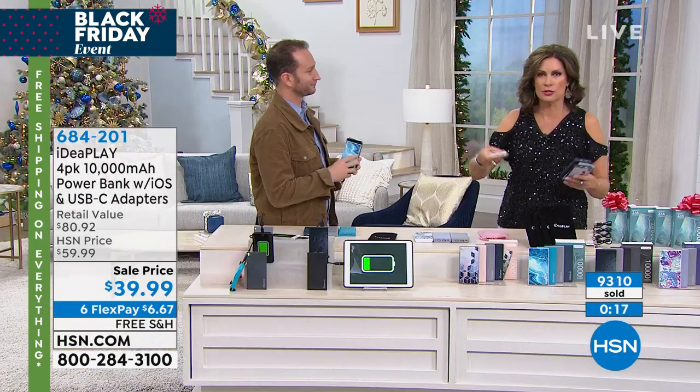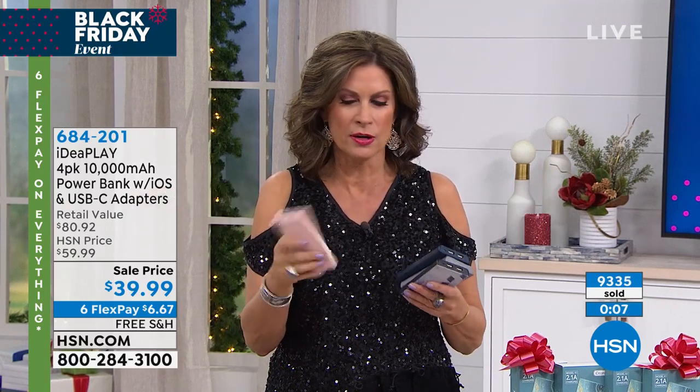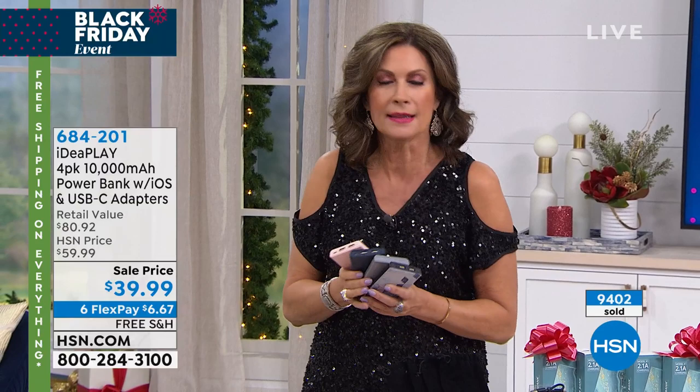You just keep recharging and recharging. 7 ounces — so when I say it's lightweight, I mean it. I traveled to Europe with these last year so I didn't have to worry about the voltage there. The 10,000 milliamps will charge so many times. These are so thin and lightweight now. Mine used to be like traveling with a gold brick — it was so heavy, but it still saved me. You'll be able to walk around with this, put it right in your pocket.